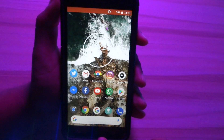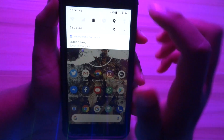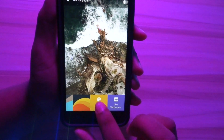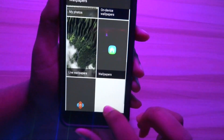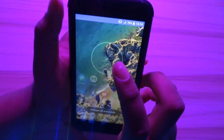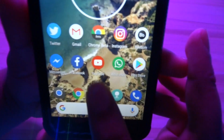For the Pixel 2 live wallpapers, you have to download a separate APK from the XDA thread in the description box below. You can then access them, but I was noticing some lag when I put the wallpapers on my device, so I would recommend using other wallpapers if you face such an issue.